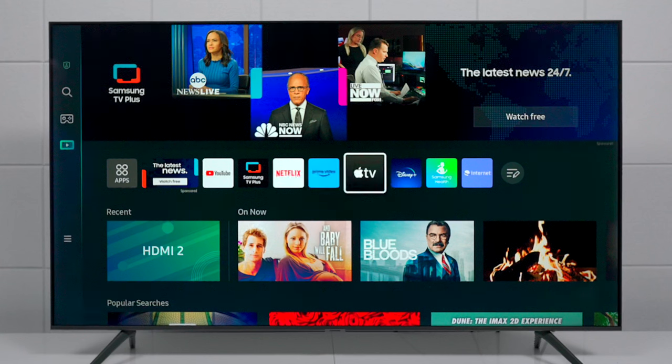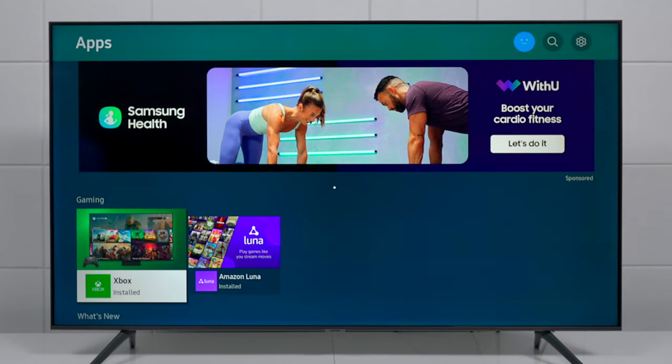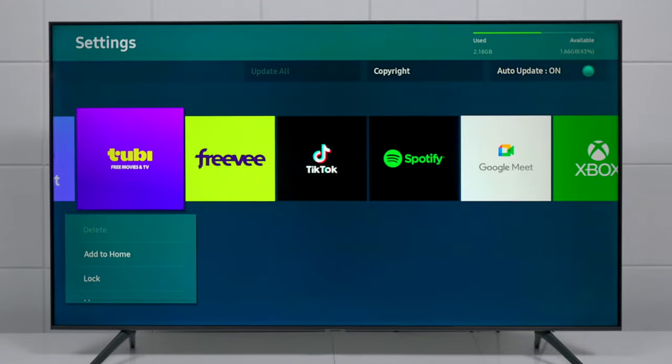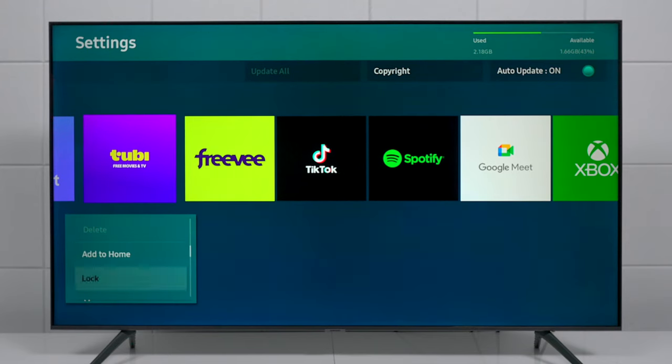If you want to take it a step further, click on Applications to load up the app store. Go to the very top of the screen and press the gear icon — you can see all the applications currently installed on the television. From there you have options to add them back to the home screen, lock them, move them, or reinstall them. Keep in mind that not every app on the TV can be removed.